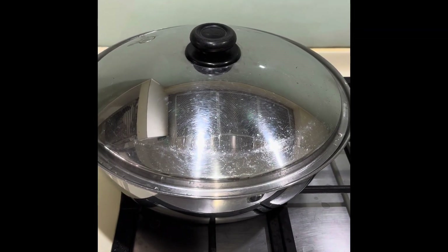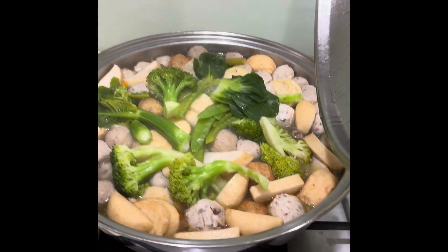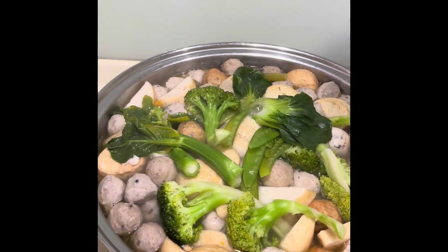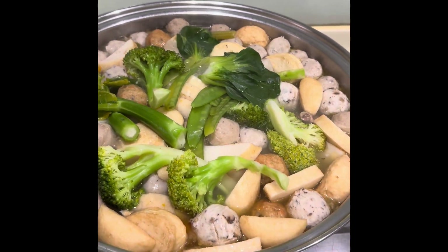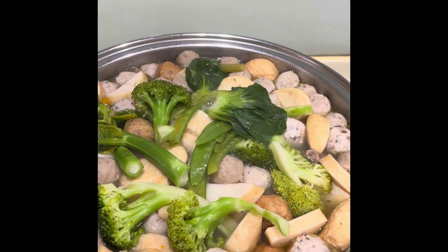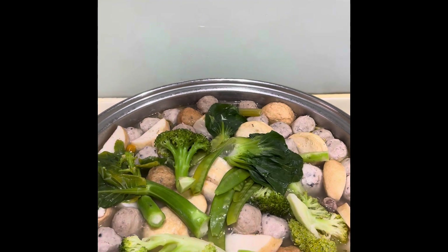Okay, after two minutes, let's check it out. Fresh vegetables. Now, to make it more crunchy, make sure you just leave your pot open. In addition, if you want to add noodles, get together with your steamboat.